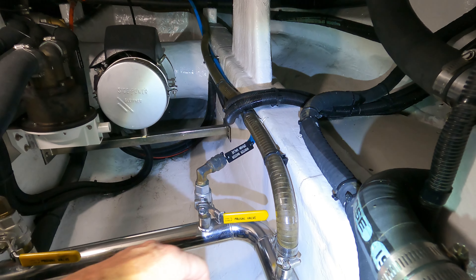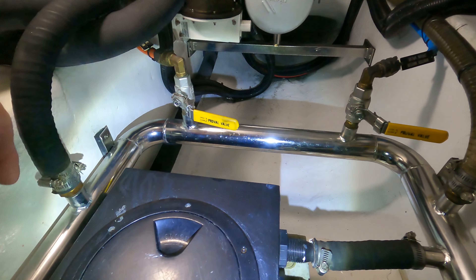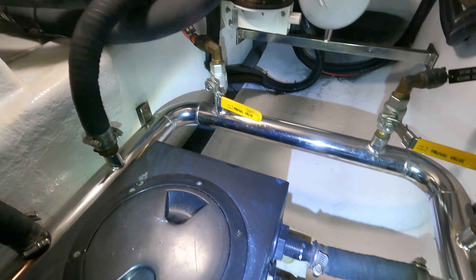Today I would like to show you the front bilge compartment of our Horizon Elegance 54. Here you can see the bow thruster engine.